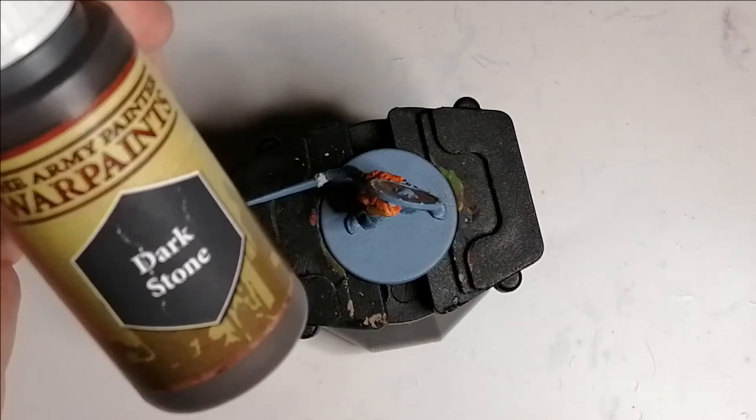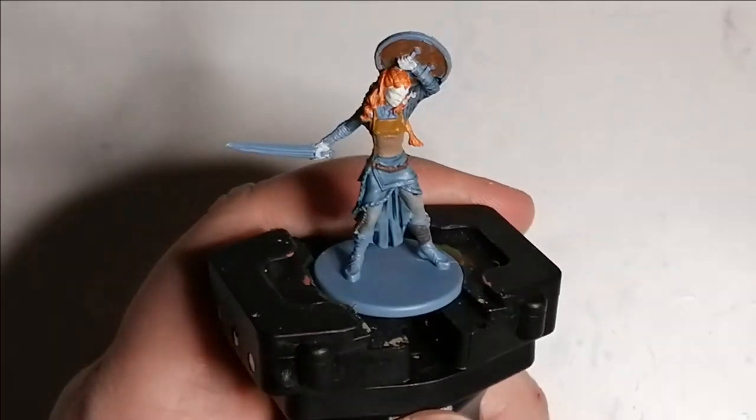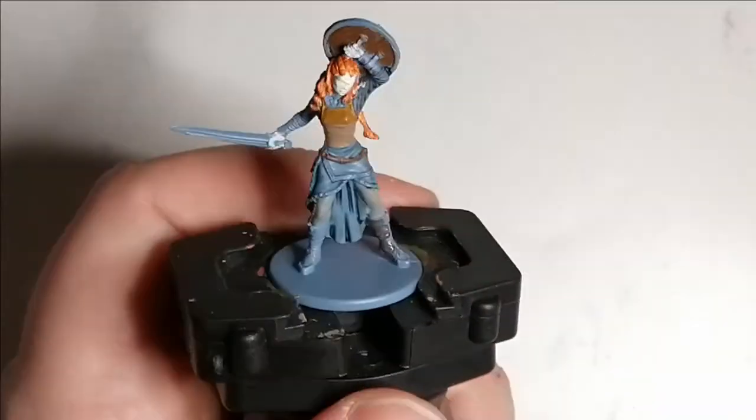I use Dark Stone from the Army Painter and this is for her boots. I actually forgot to do her arm braces so I do them off camera — I use the same Dark Stone for those as well.